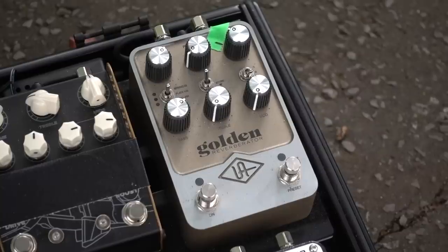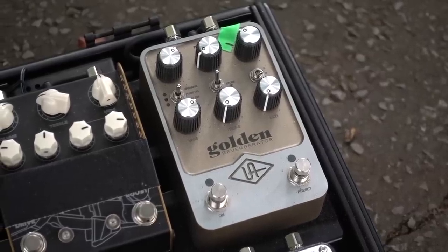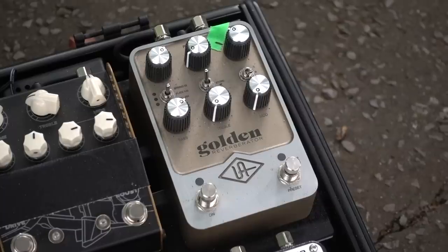Last but not least, we have another UA pedal — this time the Golden Reverberator. Dual purpose: firstly, it does the best spring reverb emulation I've ever heard, outside of guitar rig. But seeing as I'm using two Fender amps with real spring reverb tanks, I don't get a hell of a lot of use for that — though it would be handy should I end up using rented backline where the amp doesn't have a great spring reverb, or God forbid, doesn't have one at all. Primarily, the UA Golden Reverberator is there for that big, cavernous, epic plate reverb you can hear on the live versions of 'On My Own'. It can feel a little bit unwieldy playing with that much reverb, but when you get it right it really does sound absolutely ethereal and incredibly beautiful.